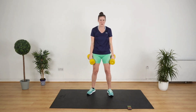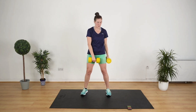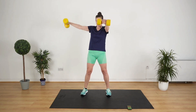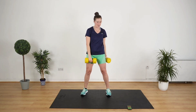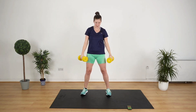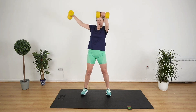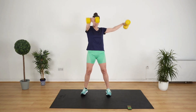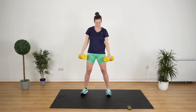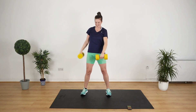Last exercise. We're going to do a frontal and a lateral raise all at the same time — put one weight in front, one weight to the side. Let's go. Bring it up, bring it down, and switch. Slow it down. Control it, don't let them swing. We've got it, we're nearly there. And stop.